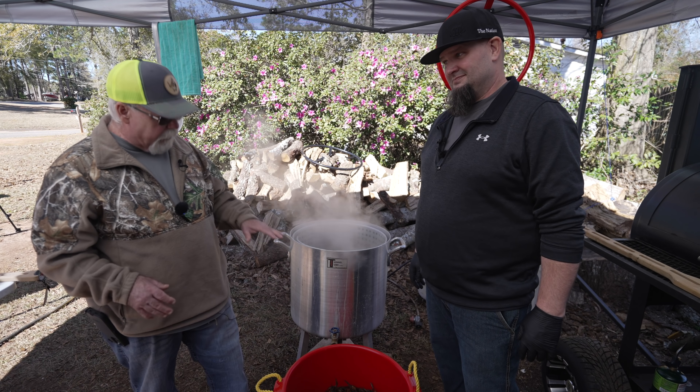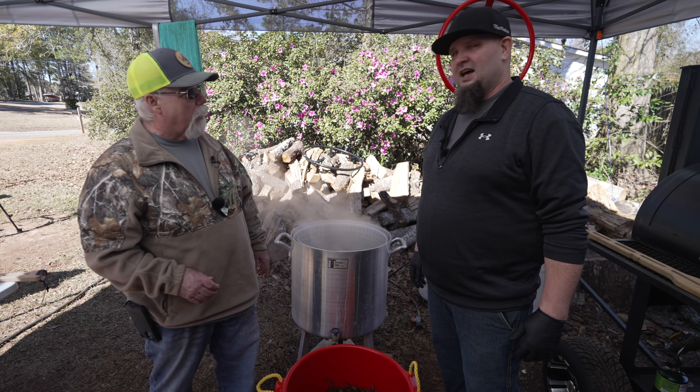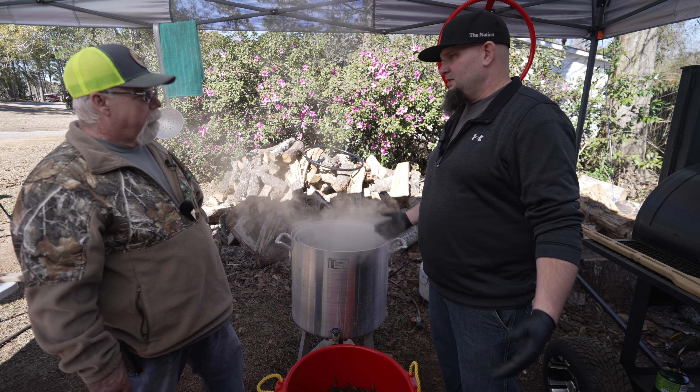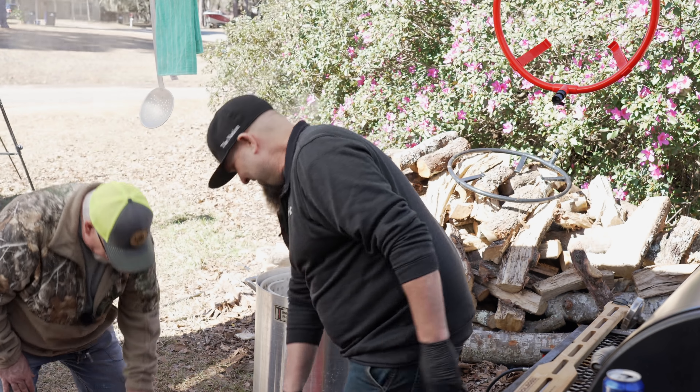This is the last boil — the hot and spicy batch. Jeff is no longer tired: the steam has him energized, and all that coffee and Mountain Dew paid off. Let's do it!